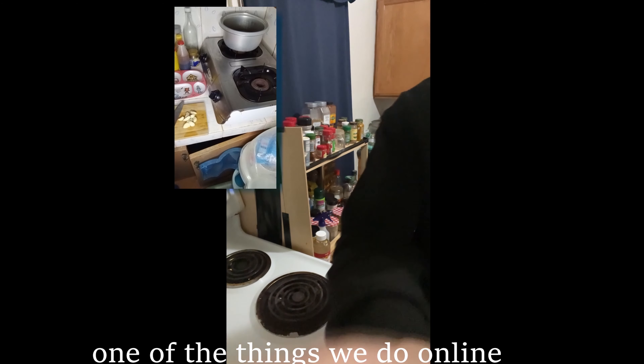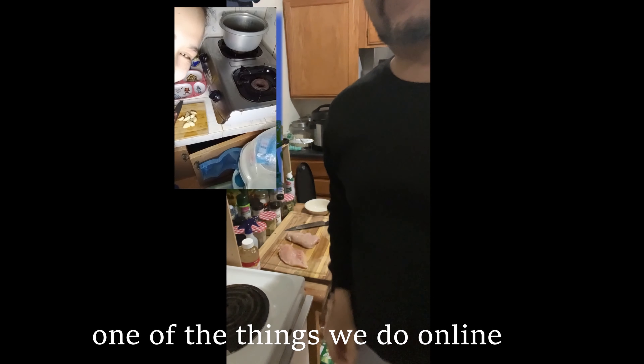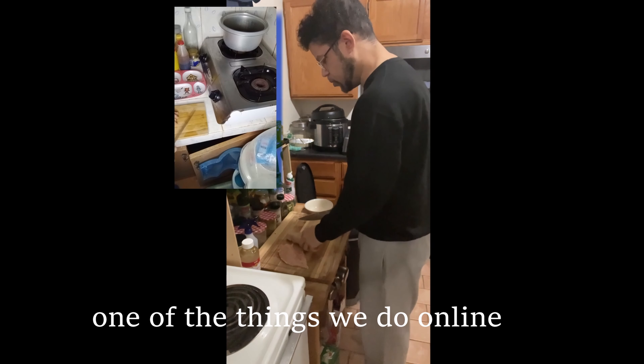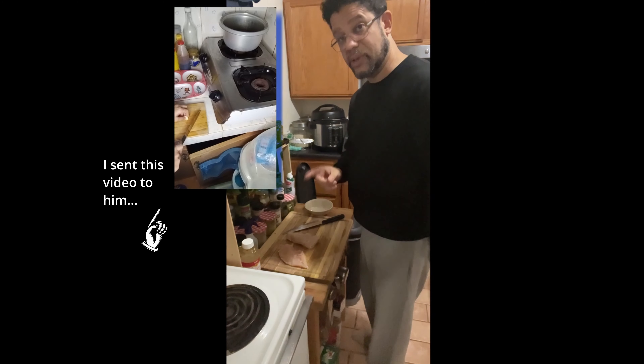My dear, I'm gonna be cooking chicken pasta today. Alright, have your video all queued up. We will see how this turns out.